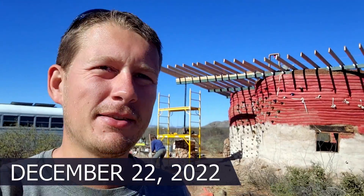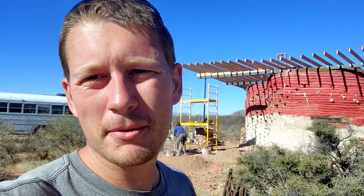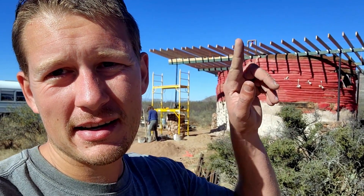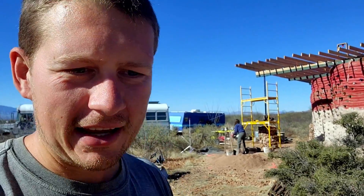Alright everybody, it is day seven of this roof build. Yesterday was a little rough. I didn't film a whole lot just because I was kind of figuring some stuff out and kind of screwed up. You may see right here how our rafters kind of dropped down a little bit. I got to get up there today and cut those hurricane ties off and then re-level.